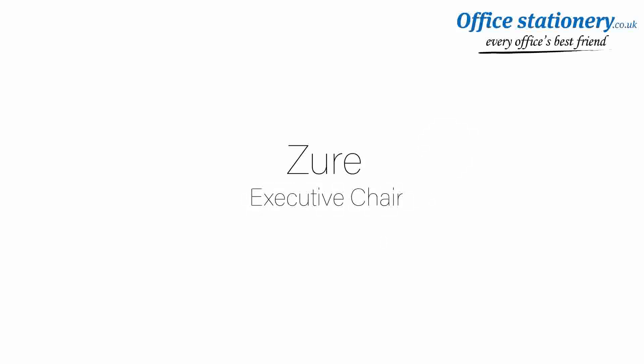Welcome to your guide to the Zewer Executive Chair. This video covers the assembly and functions of all types.